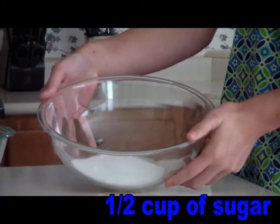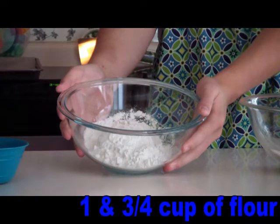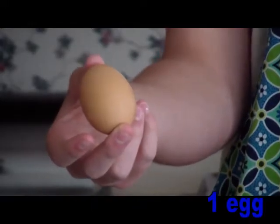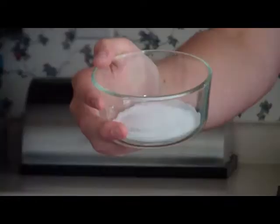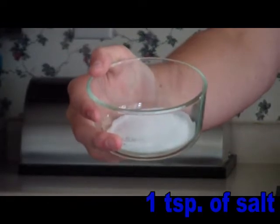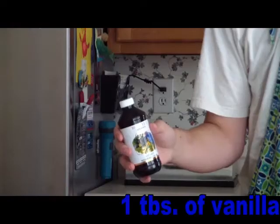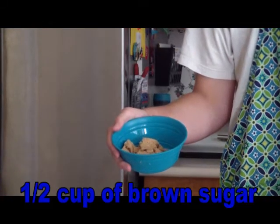Half a cup of sugar, one and three-fourths cup of flour, one egg, three-fourths a cup of butter, one teaspoon of salt, three-fourths a teaspoon of baking soda, one tablespoon of vanilla, half a cup of brown sugar.